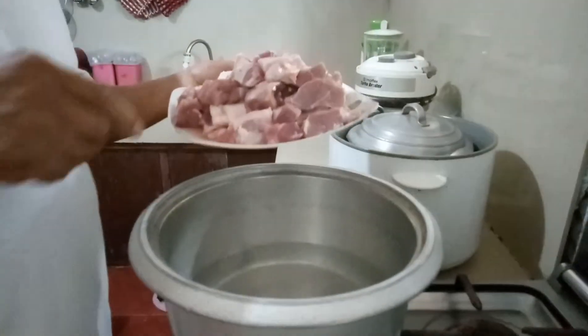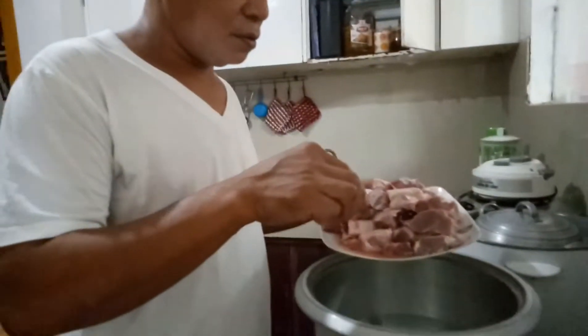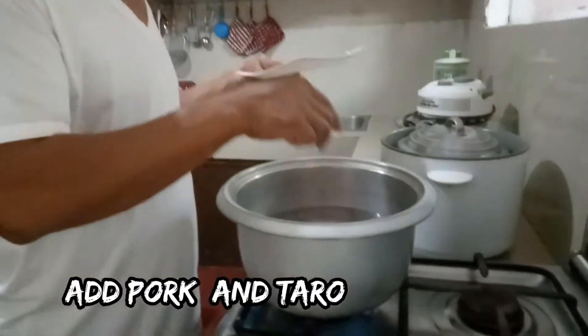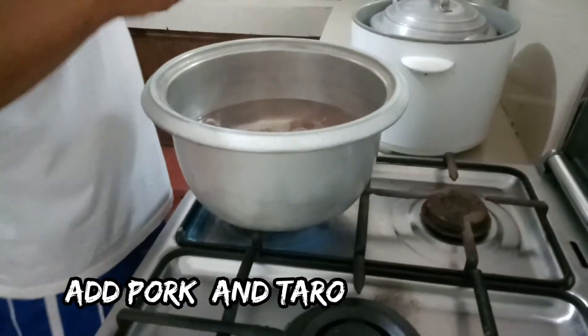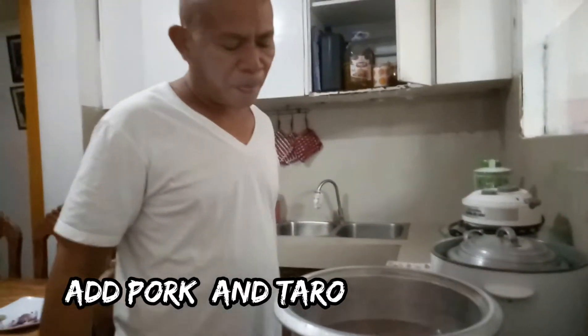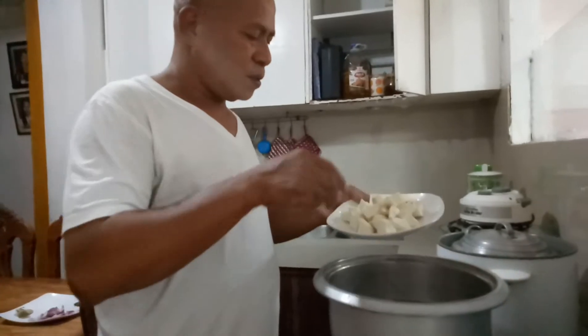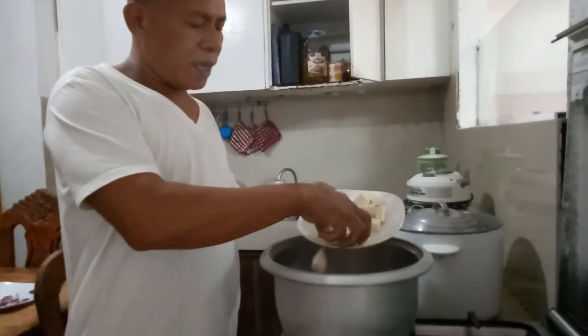Ilalagay natin yung baboy. Ang ginamit natin yung baboy na kasim, kasi mas malambot siya. Mas magandang texture. Tapos ilalagay na rin natin itong laman ng gabi.